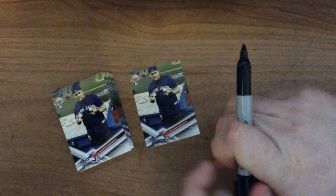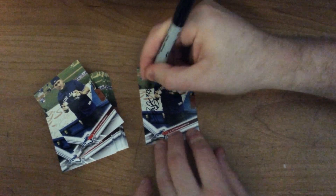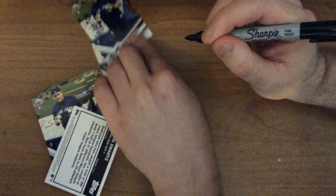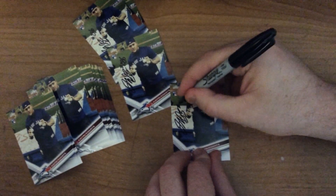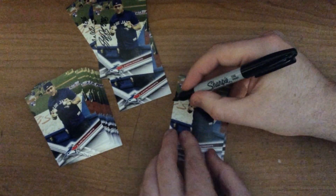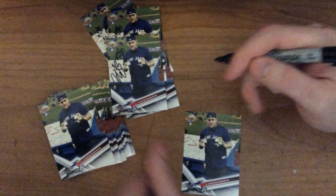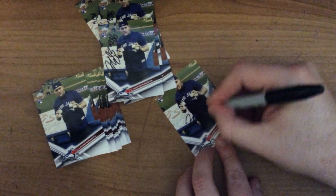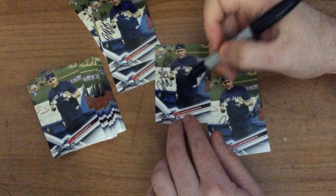Now I'll just be signing a few. As you can see, the signature does come out a bit clearer on that spot, like I said before. Now I'm going to sign here and show you what I mean — how it's not as clear and why that's probably one of the biggest things I would change. As you can see, it's not as clear as it is on that card.